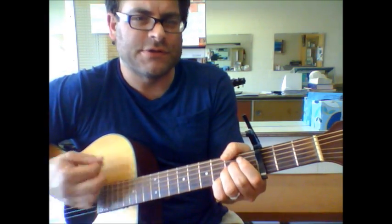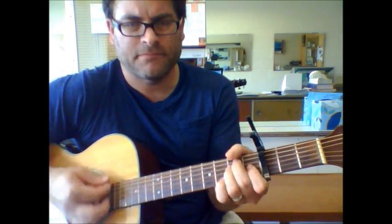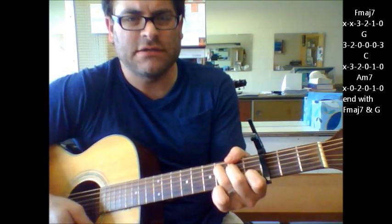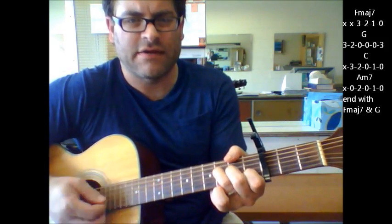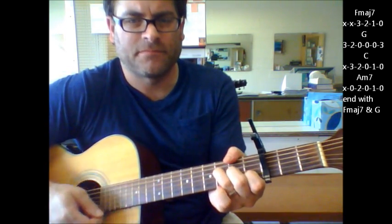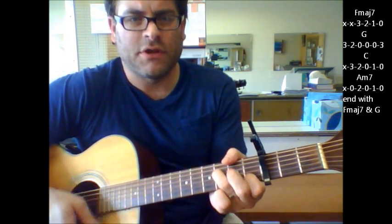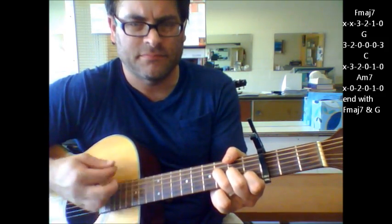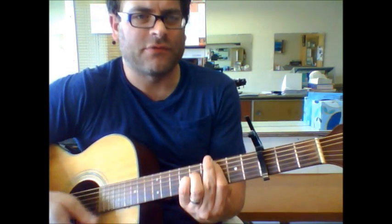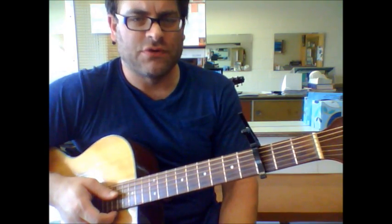When you finally get done with that verse, you're going to go to the chorus. The chorus is F major 7, G, C, A minor 7, F major 7, G, C, A minor 7. Then you're going to hang on to the F major 7, G, and then it's back to the next verse. So a lot of repetition — that's your changes for your verse and your chorus.